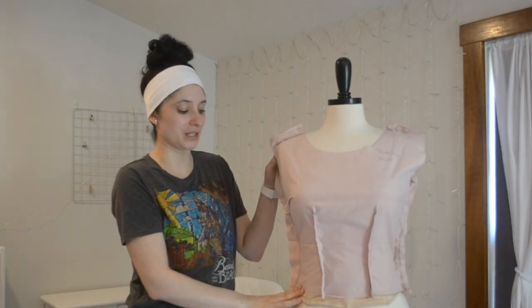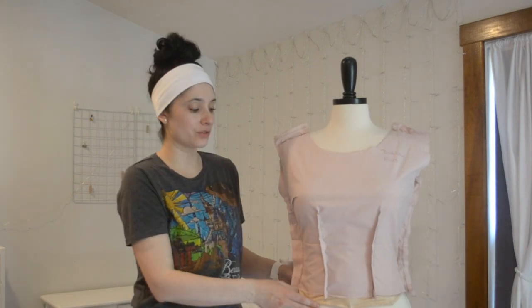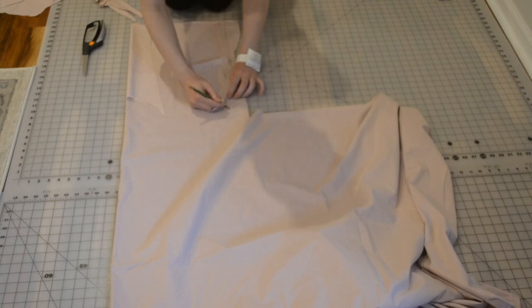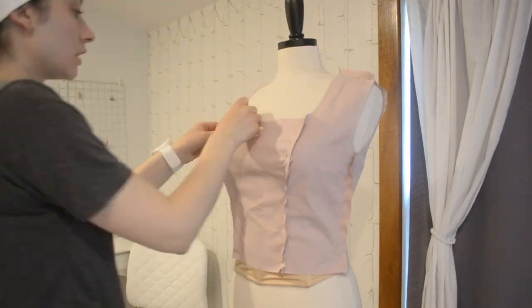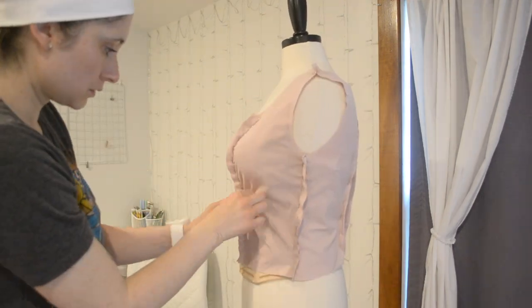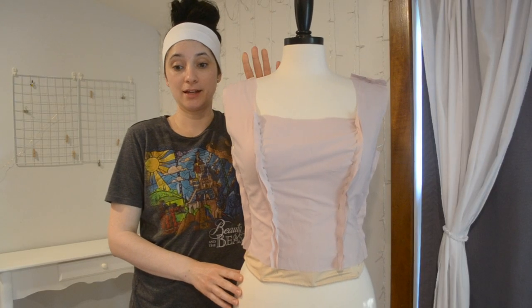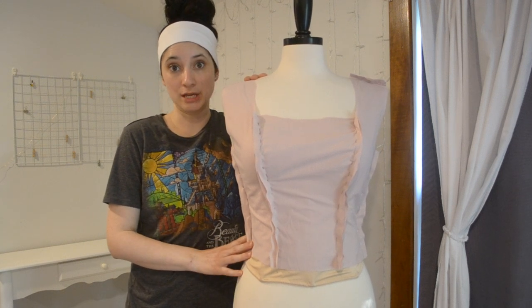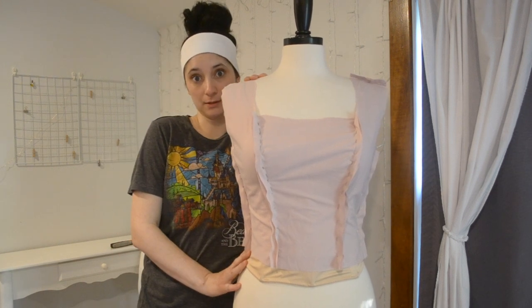I decided to change from darts to princess seams, and I'm really glad that I did, because it may seem like an insignificant change, but I think it looks way better with princess seams. It is going well — I feel like I have made some progress. The next step is to try it on me to get the most accurate fit. First, I have to go eat something.